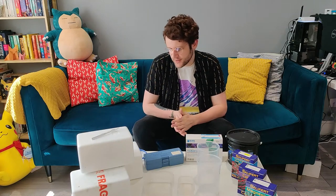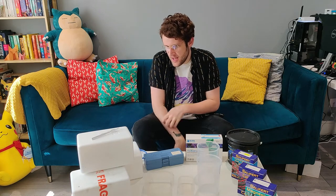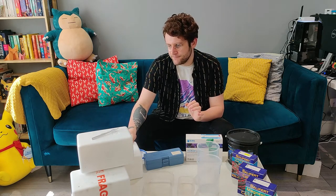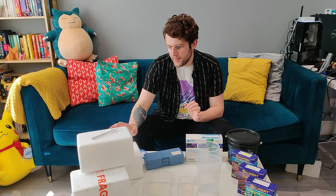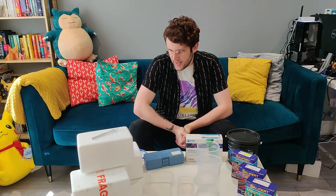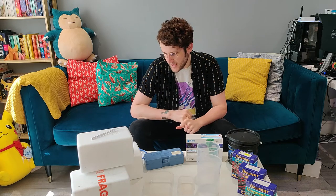Hey everyone, been a little while since I made a video. I was kind of waiting to do this one — I placed an order recently for some corals and I thought it'd be good fun to do an unboxing. They basically came about half an hour ago. Really excited to get these open and get them in the tank. We basically have four corals here.